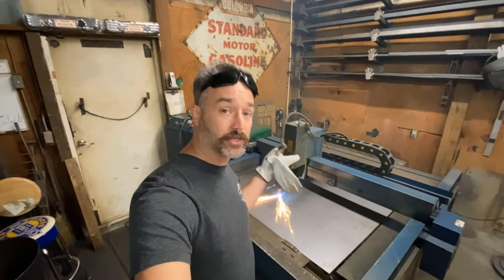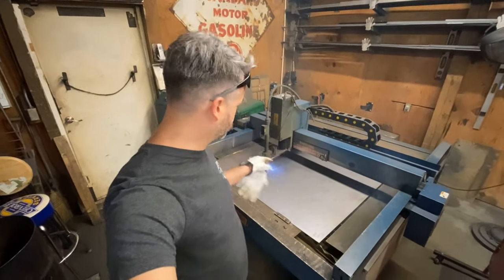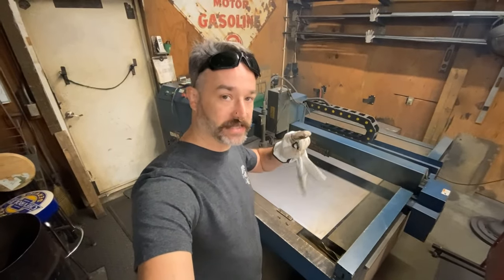All right, so behind me we're actually cutting out the hat panels themselves, which will be cleaned up and then bent later on.